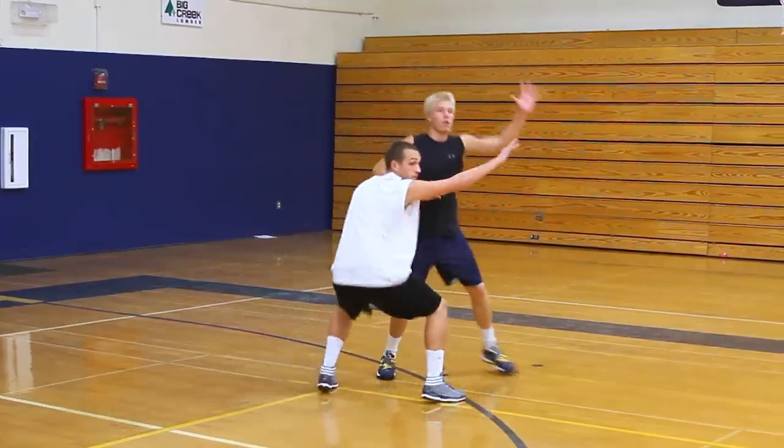The first thing you want to do is establish your intent to go backdoor by making eye contact with your teammate. Don't use any other signaling, because you want this to be a surprise that you spring on the defense. If they know what you're doing, it's not going to work.